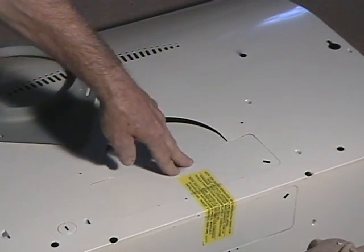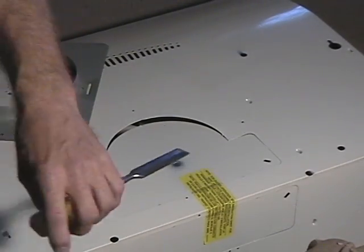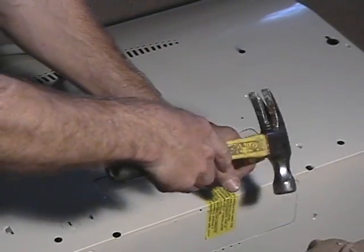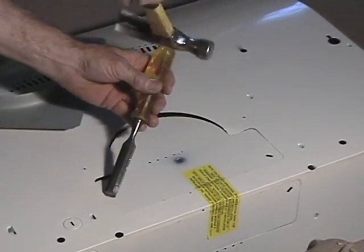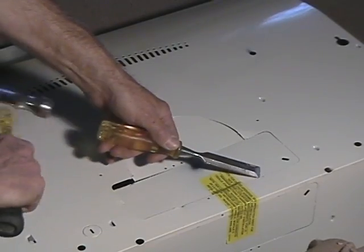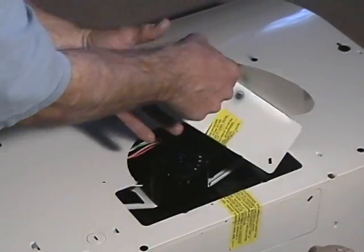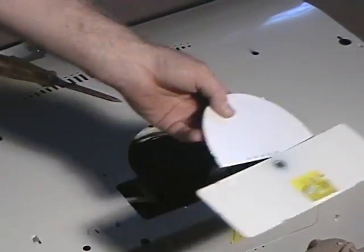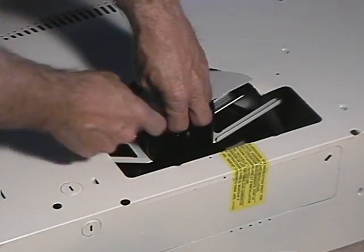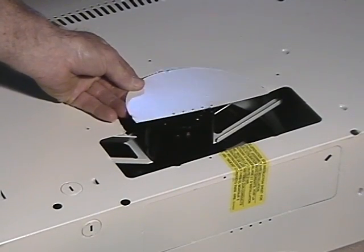We'll go ahead with an old screwdriver and break these welds. I've got an old chisel — that's all it's for, rough stuff. We'll break this weld. Always take out too much — this here wasn't supposed to come out. But I'm just doing this to show you: in case you do take it out, you can leave it out.